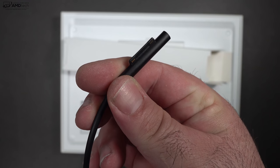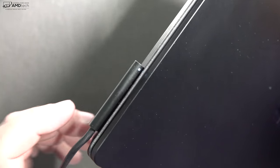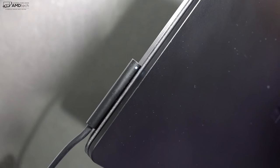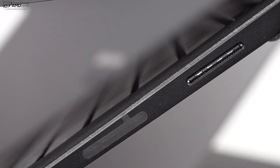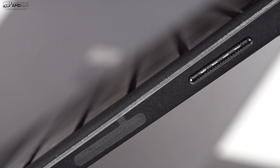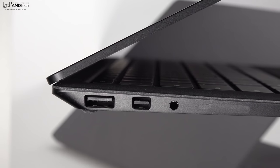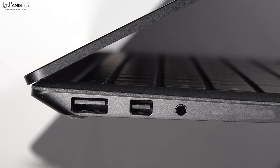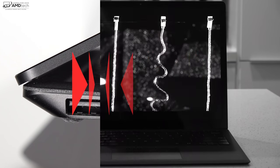One added benefit of having the Surface connector is that it's magnetic, meaning if you trip over the wire, your device won't go flying — it will pull off the device and everything should be okay. That's not always the case with USB-C. But having said that, USB-C has become the standard and it's really nice to use one charger for multiple devices. For me, not having USB-C is certainly not a deal breaker — it's a bit inconvenient — but that's about the worst thing about this device. Everything else is pretty fantastic.